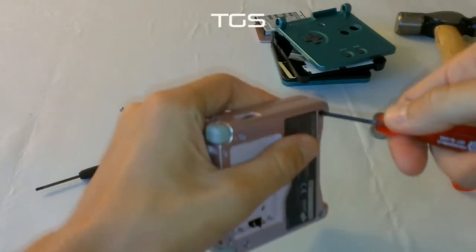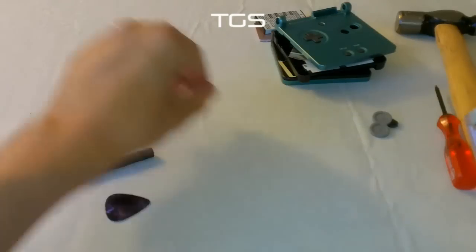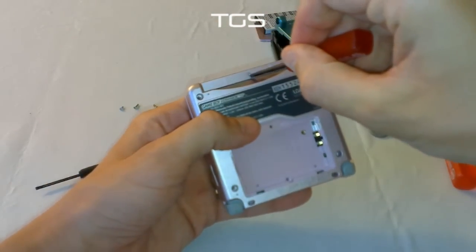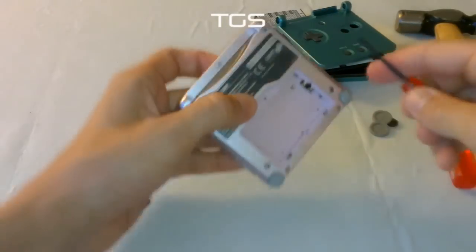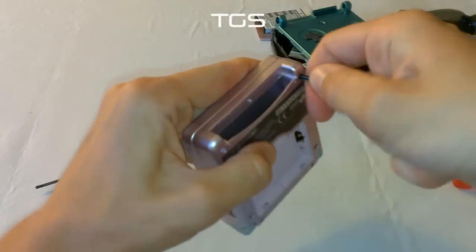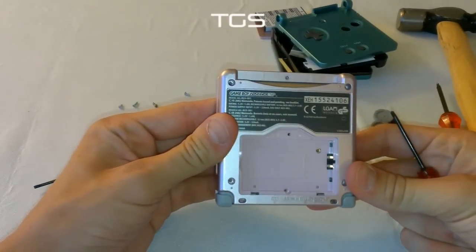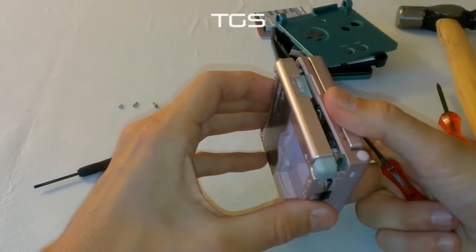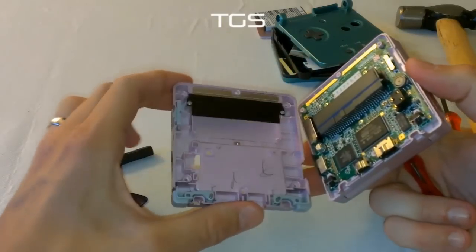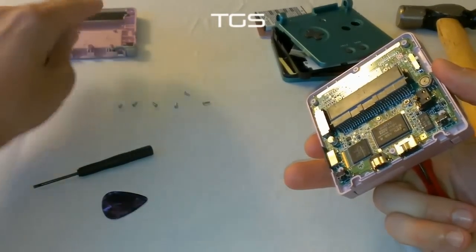Some of these tri-wing screws are a bit of a pain. That was a tough one. There's one in the middle here — another tri-wing. So that's the initial six tri-wing screws that you have to take out. At this stage you can just pop the back off, and pop it up out of the way.